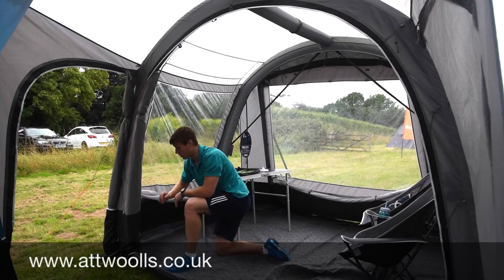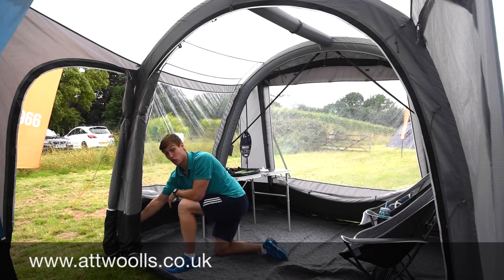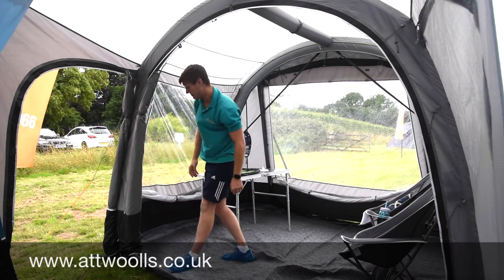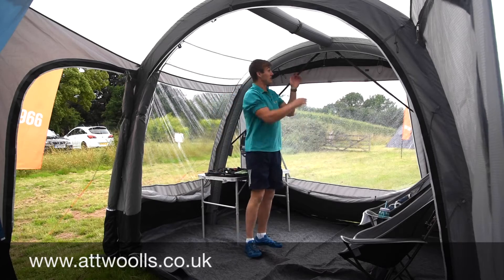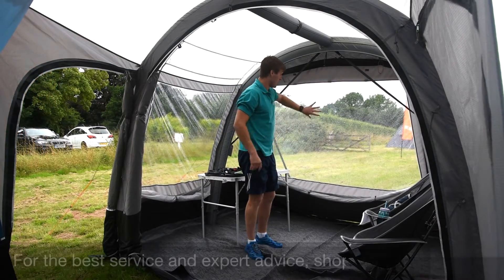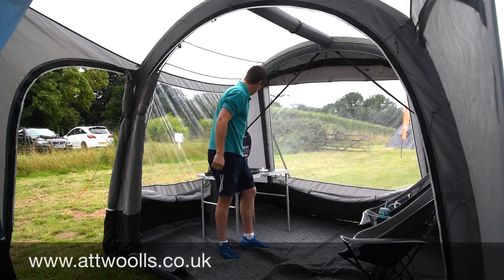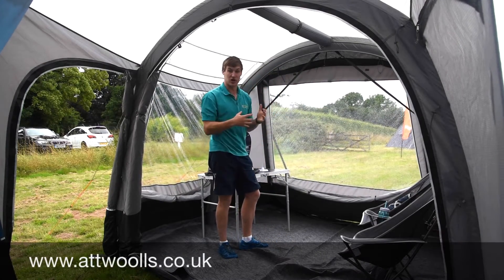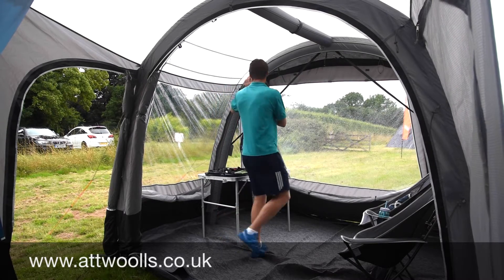There's a cable entry point located down at the bottom, so you can get mains cable into the awning without having to leave the door open the whole time. There's a low-level ventilation panel to help with air circulation, and you've still got the ventilation panel at the top and the mesh door we talked about outside. The beautiful big window at the front also has a privacy curtain, as do the corners, adding light and privacy.